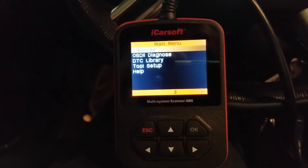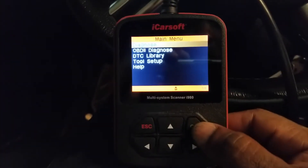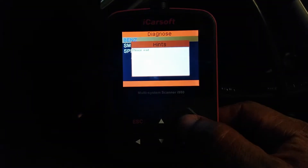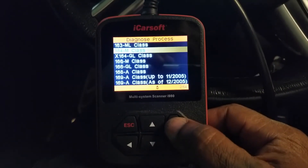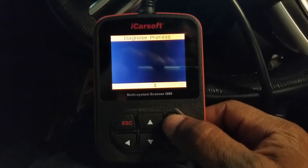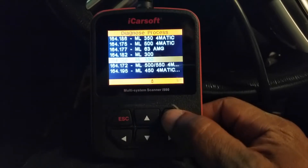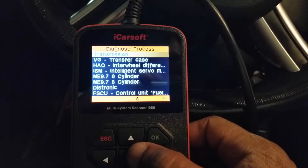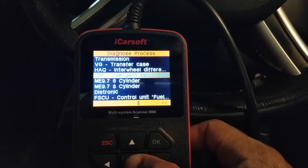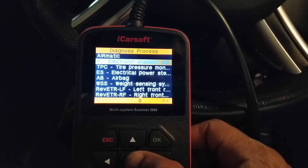Now the iCarSoft scanner. I go into diagnose mode. I have a W164M, gasoline, left hand steering. I go down to my model and say okay. I'm going to go to manual select — I don't need to load all the modules and I know exactly where I need to go. Scroll down until you see ESP electronic stability.